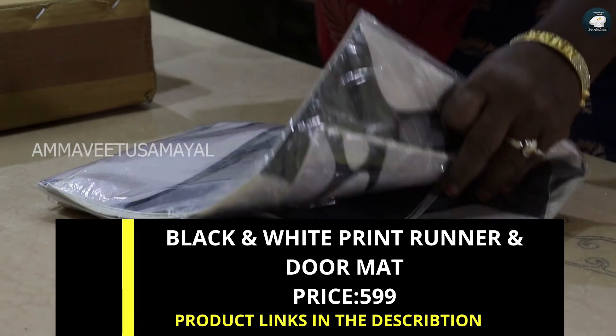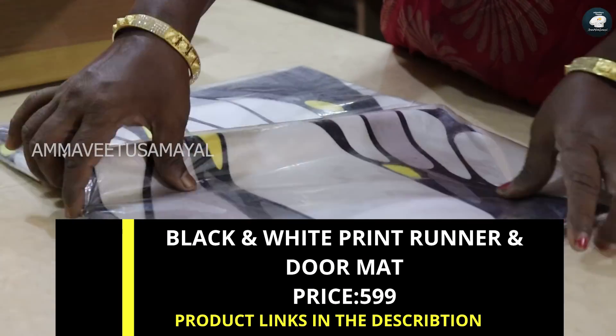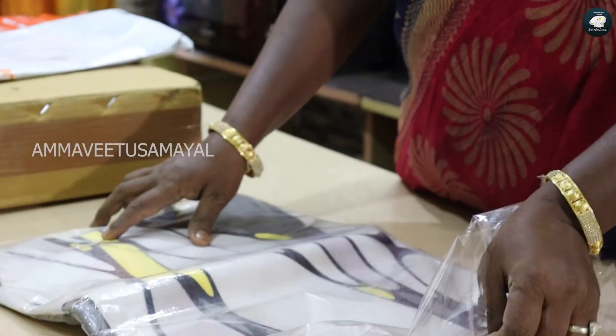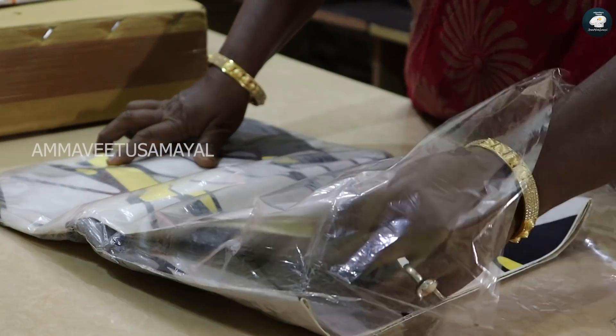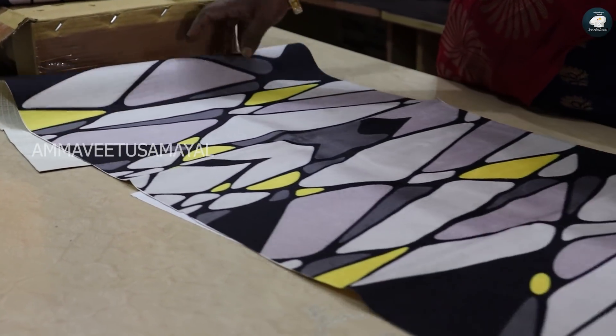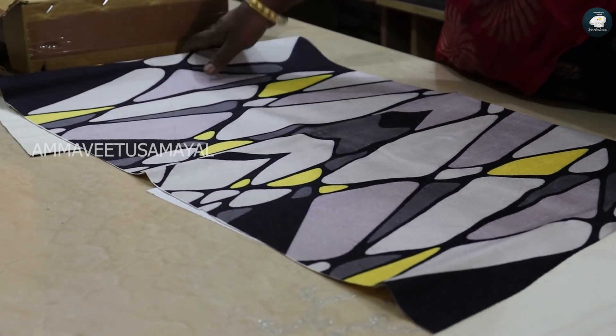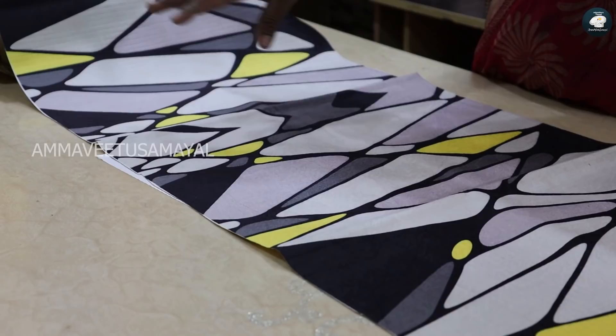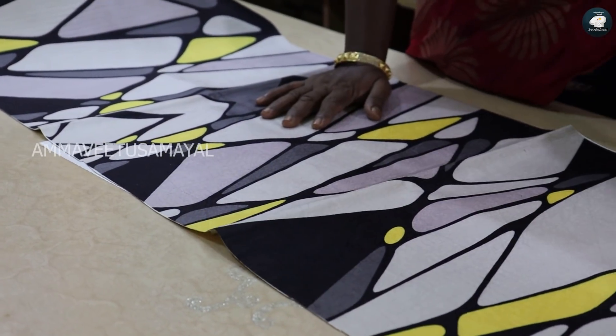This is a door mat — also called a water mat. This is a new design. This rate is $599. You can easily spread it out if you have a water mat. We will cut it. I will wash it again.